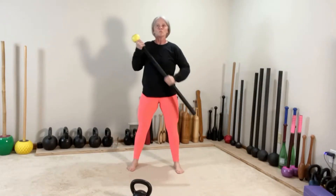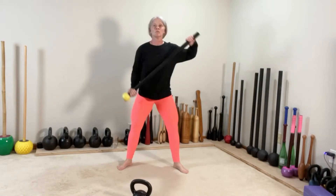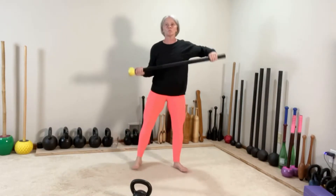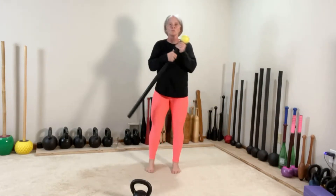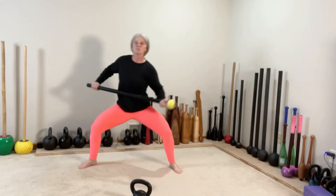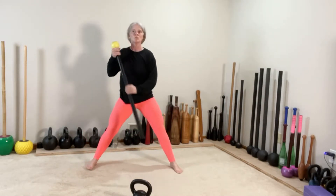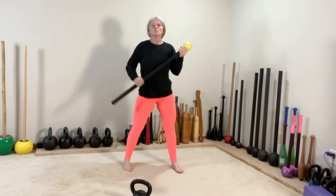Find that squat stance, switch and squat. Pull the mace apart as you squat. One more time — switch lunge, lateral lunge, squat stance, switch and squat.